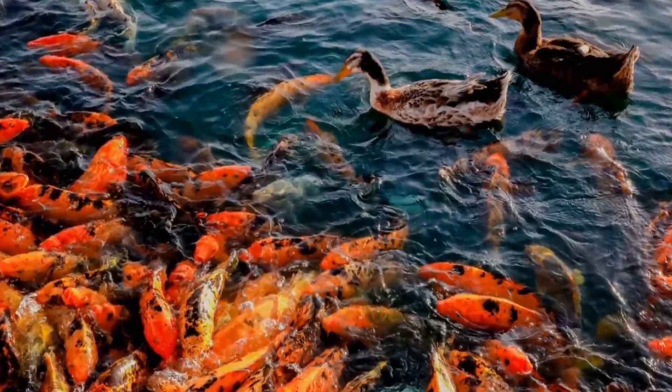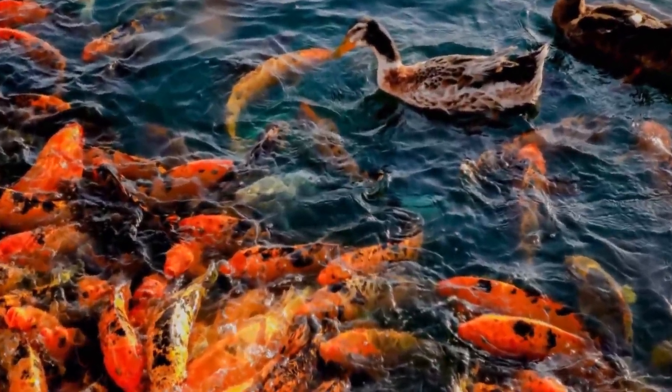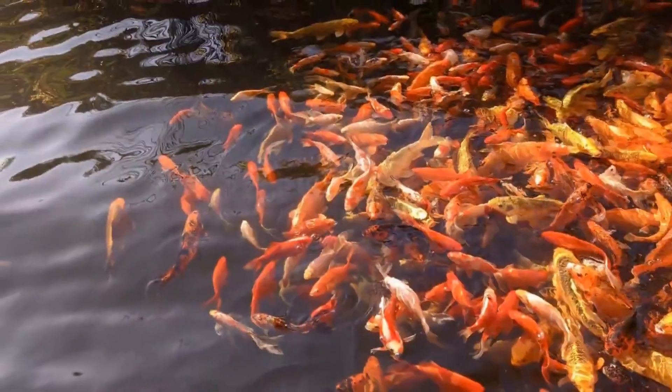Hello friends, in this video the Koi Karp fish tank is very high. How do you feel about this video? So please subscribe to this channel.